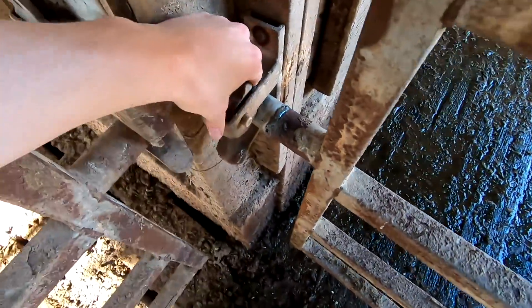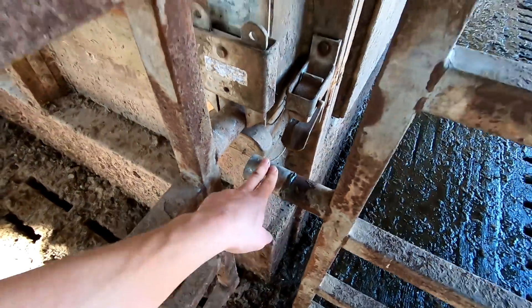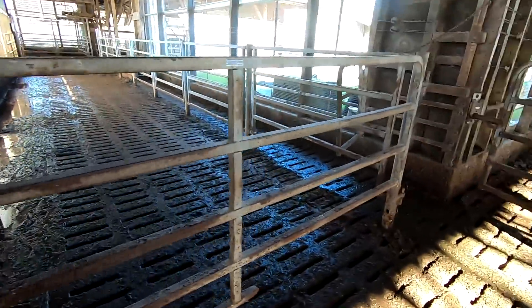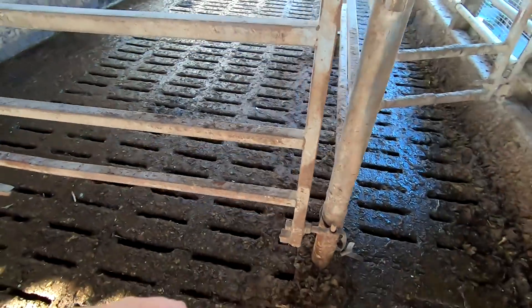This latch is getting a little worn out too. It'd probably be best if it was about three quarters of an inch shorter so it wouldn't catch. I might just go get a wrench and adjust these back — probably the best way to do it.